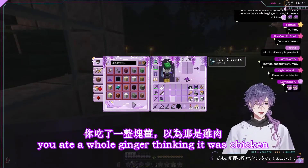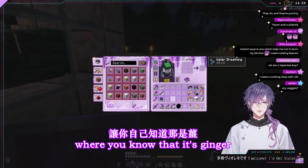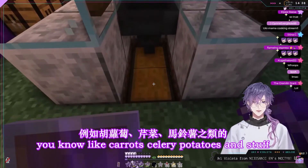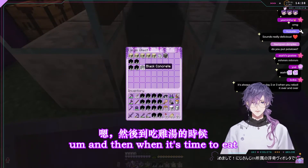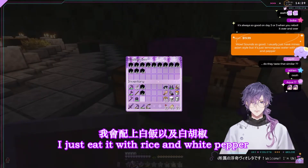You ate a whole piece of ginger thinking it was chicken? See, that's why you slice it in a way where you know that it's ginger. You could always add carrots, celery, potatoes and stuff, but that's kind of my base recipe. And then when it's time to eat, I just eat it with rice and white pepper.